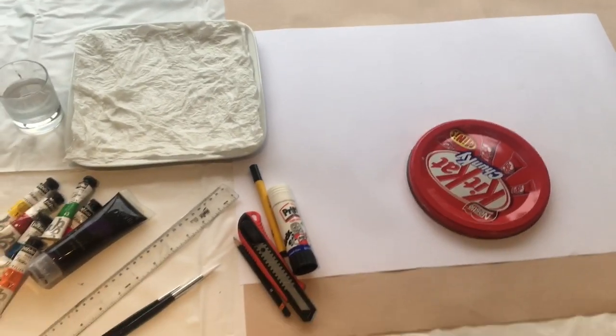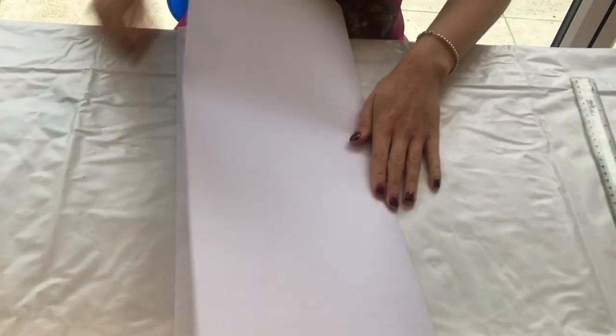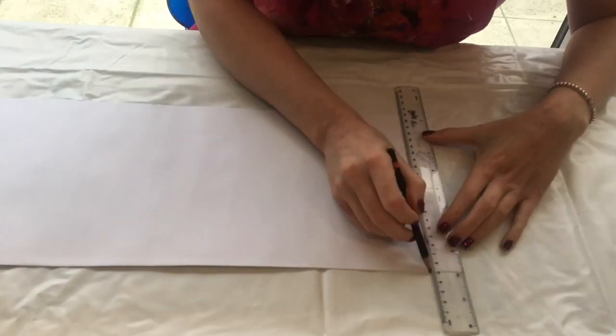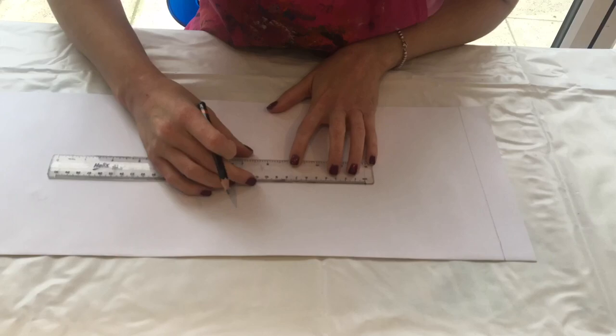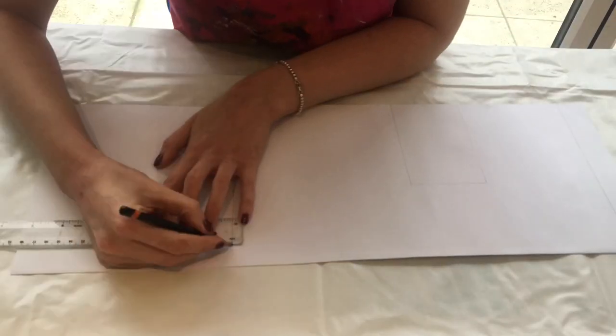The first step is to take your piece of paper and fold it in half lengthwise. Then you are going to glue the inside together and fold together to make a long rectangle. Then at one edge you're going to draw a ruler's width line all the way down — this is where you'll be sticking the two edges together.